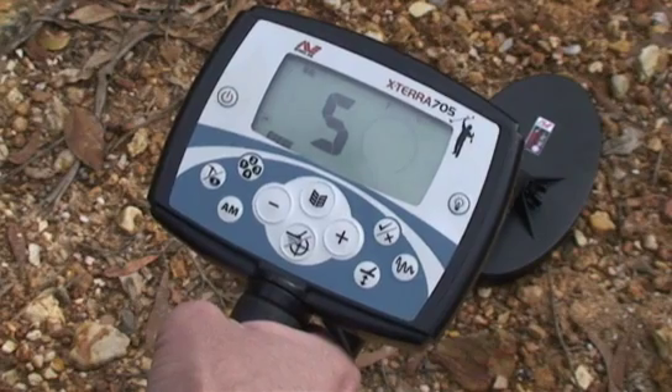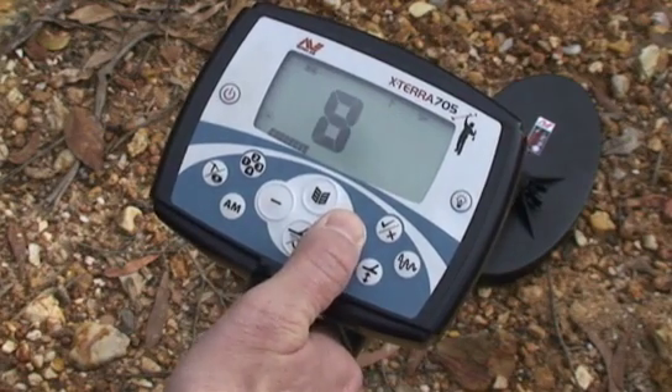Step three: adjust the iron mask discrimination scale. While the preset level of five is great for most detecting conditions, the level of iron junk that is rejected can be adjusted. To do this, simply increase or decrease the iron mask setting by pressing the plus or minus buttons.